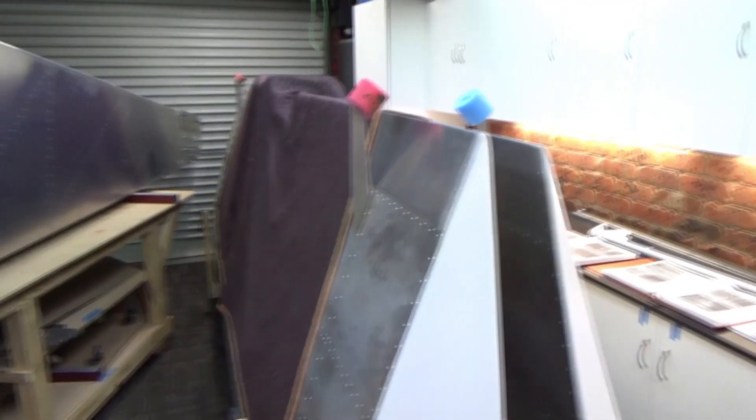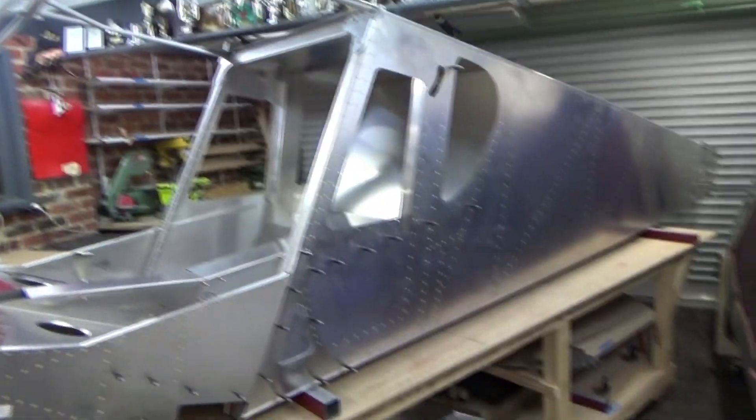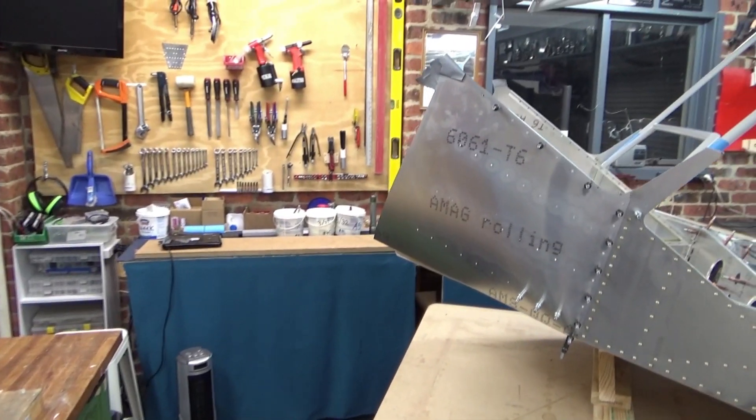So we've got forward fuselage, rear fuselage, two wings, stabs up the back, elevators, rudders inside, flapurons are up there. I'm still married — all good. Thanks for watching.